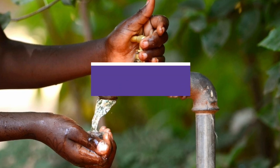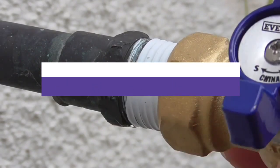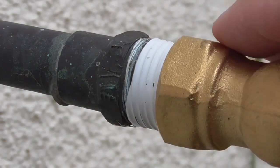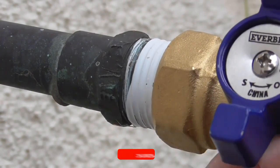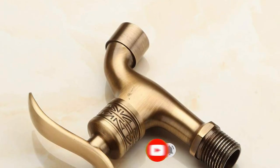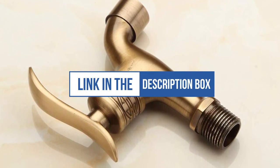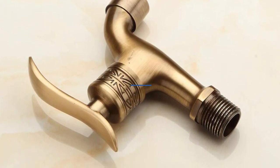In this video, we will recommend the 6 Best Outdoor Faucets. We created this list based on our personal opinion and hours of research, and listed them based on quality, durability, price, and more, so you can easily decide which is best for you. You can find the purchase links for all the products mentioned in this video down in the description below.